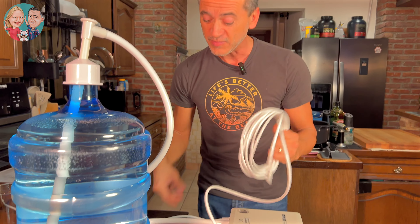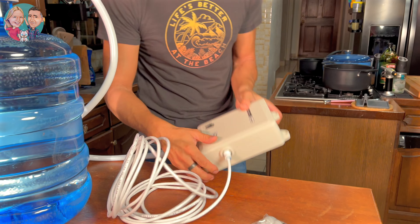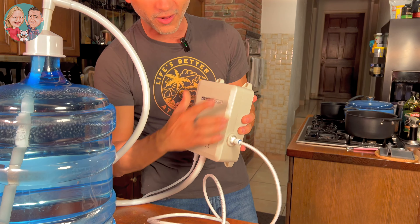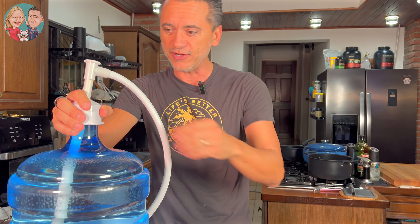So if you don't want it connected to your water main and you want fresh, pure water, you can do that with this system, which is great. All you need to do is power the system. The really nice thing is that this is also wall-mountable, so you can have it on a wall and press the button to start the pump, just like that.